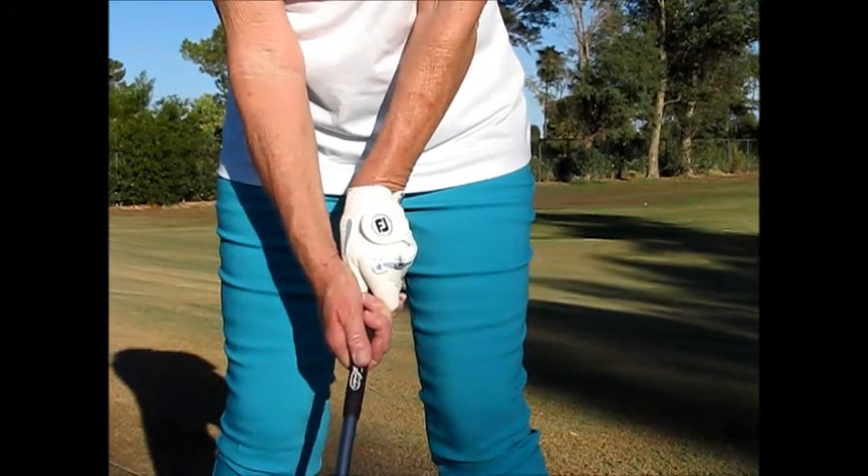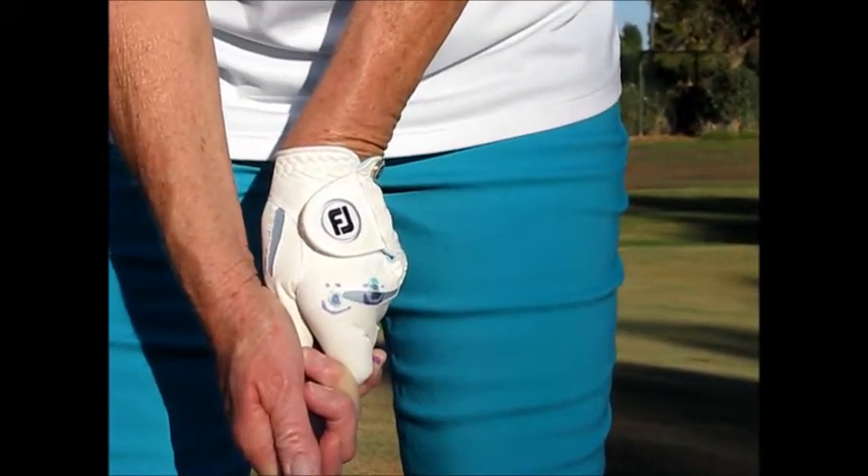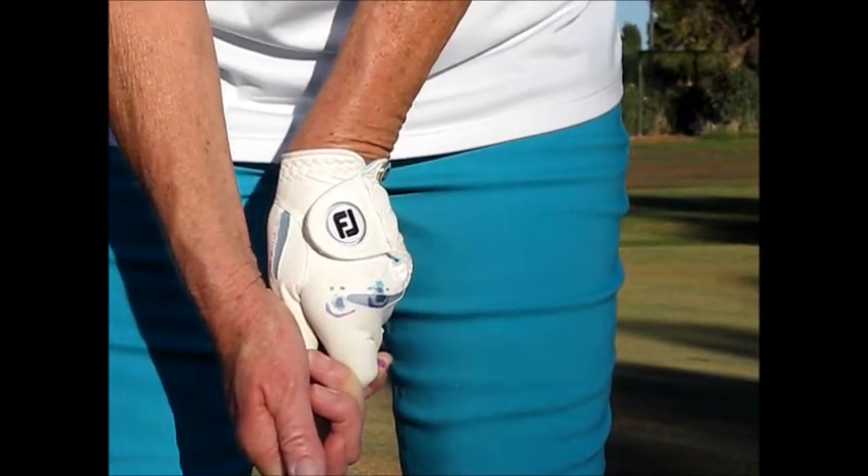And now as you can see, I can still see both knuckles and both smiley faces. And now I know my hands are correct.